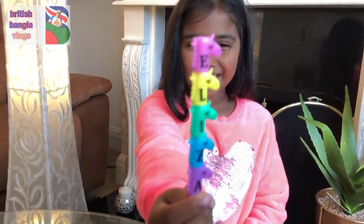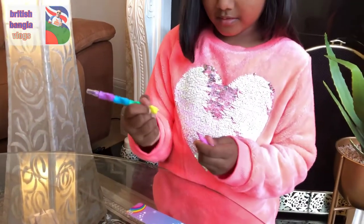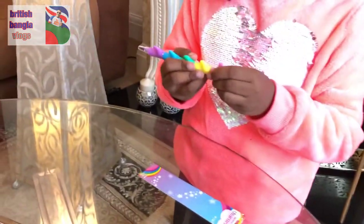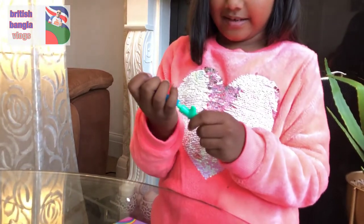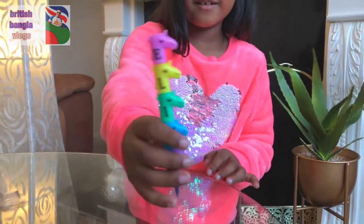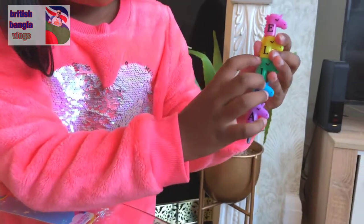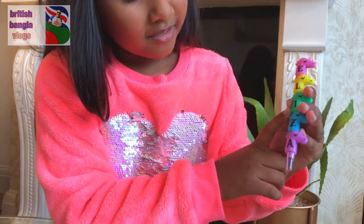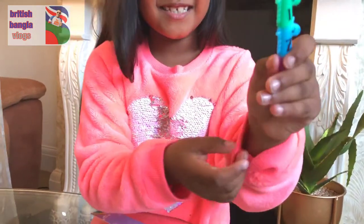So here is the pen, and I think there are different pens in one. Here is the E — it's a pink pen. And here is the green. The pink one says E, the yellow one says L, the green one says I, the blue one says Z, and this purple one says A.